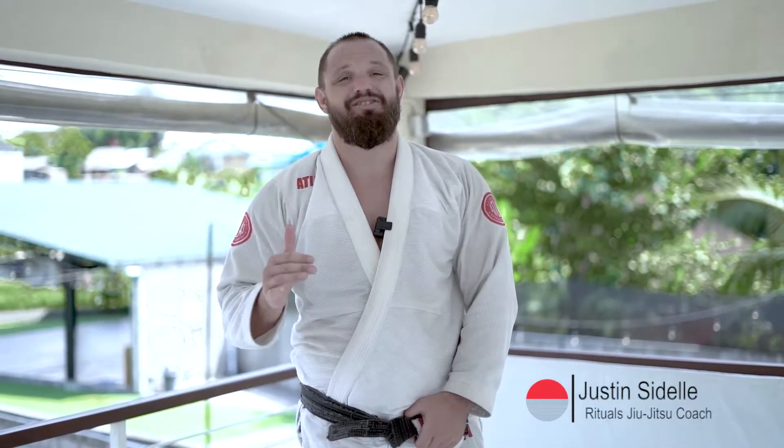Hey everyone, we're back here in Bali to do some Gi Jiu Jitsu this morning. I'm going to show you guys the very best way to open the guard against a standing opponent. If you want to have better guard passing, make sure to like and subscribe to my channel.